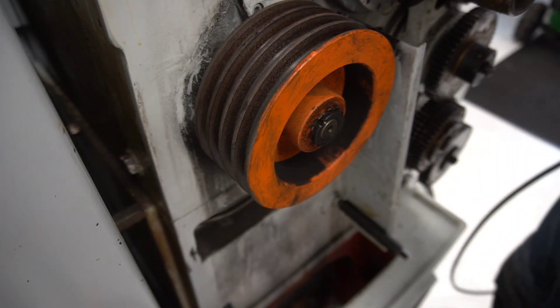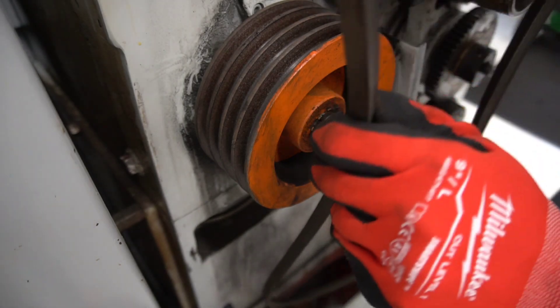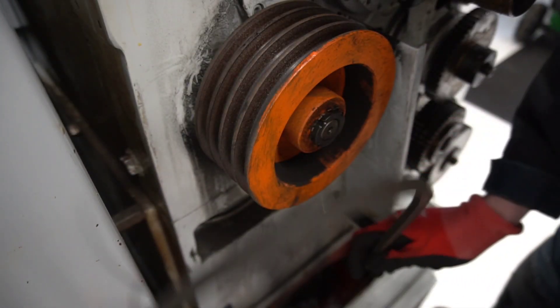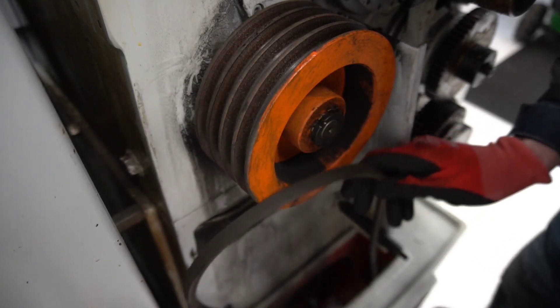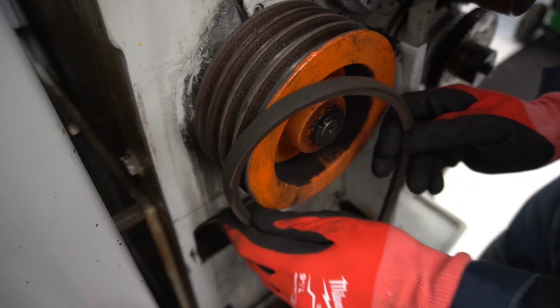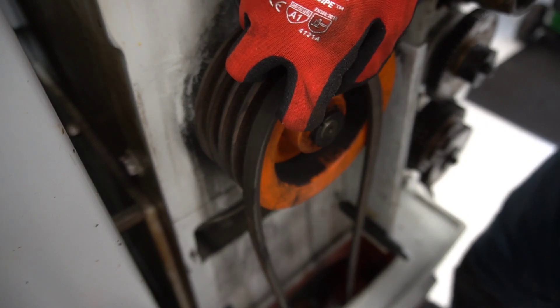Hi and welcome to my channel. Today I want to show you how to remove or mount V-belts to a pulley without loosening the tension or the alignment. This method can be used on many applications, sizes, and whatsoever.